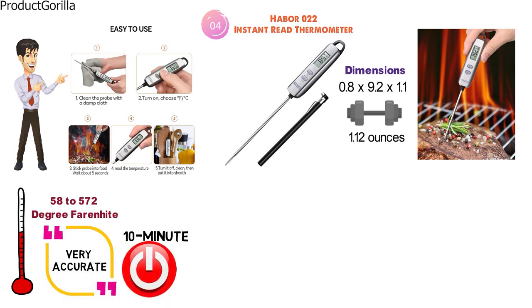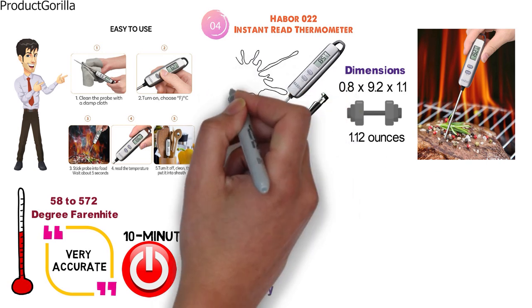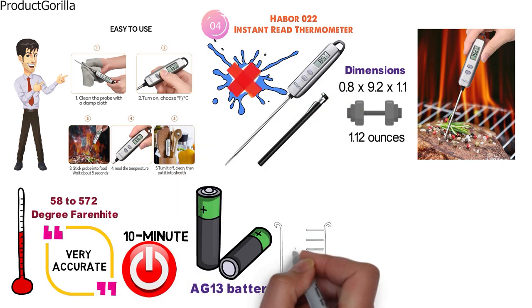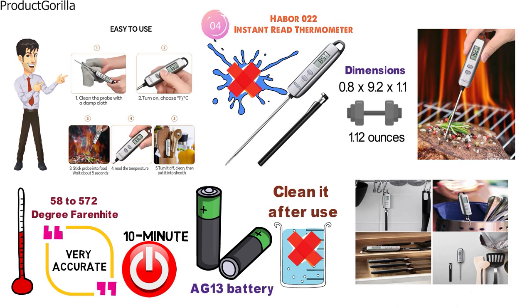It has a 10-minute auto shutoff feature and functions on an included AG-13 battery. The Haber 022 is not waterproof, so you should not submerge it or put it in the dishwasher — instead use a damp cloth to clean it after use. The thermometer should also never be placed in a closed oven.